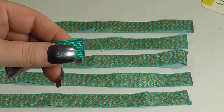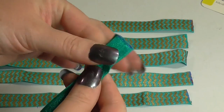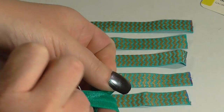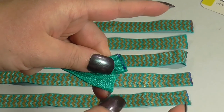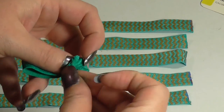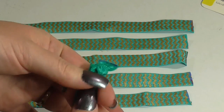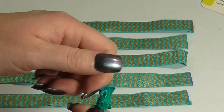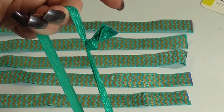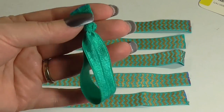Once the ends have dried from the fray check, you just fold the piece in half and match up the ends. You're going to take it and form a knot just on the outside and tie it tightly — try to get the knot as close to the end as possible. Then pull it tightly and you have a hair tie. Now they're ready to be used. Just complete this process with all the rest of them.